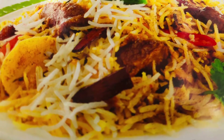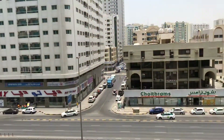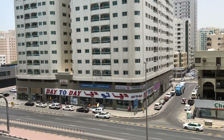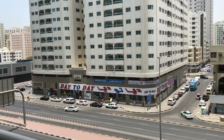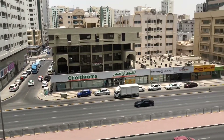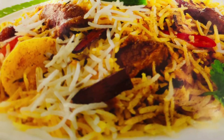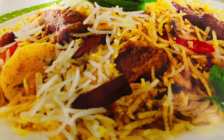Hello everyone, assalamualaikum, welcome back! Today's recipe is a chicken biryani. It's a beautiful Friday morning, and on Fridays two things are special: the Juma and the biryani. Today I'll be making a Pakistani-style Sindhi biryani.